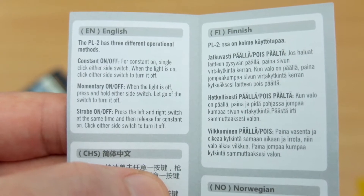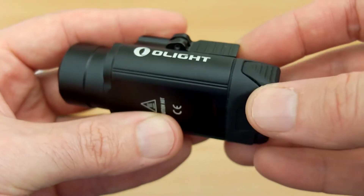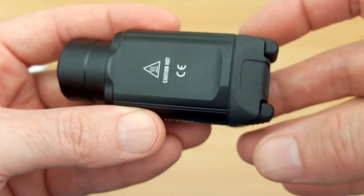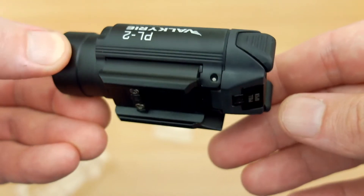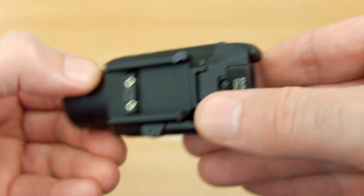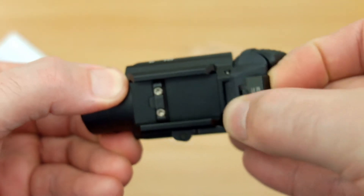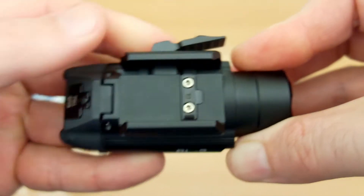For operation you have constant on/off with a single press, momentary function, and a strobe when you press both switches at the same time. The switch design is quite interesting — they've got two switches so it can be used on the left and right hand side, which is particularly useful if you're left-handed. I am left-handed myself, so you'll be able to use both switches from either side, which is unusual for most LED weapon torches.